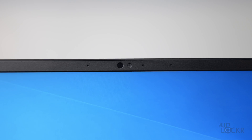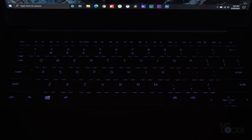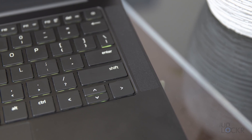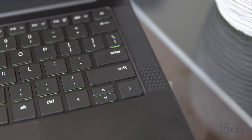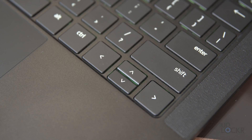Above the screen, we have a 720p webcam that can also be used for Windows Hello to unlock the computer using your face. Beneath the screen, we have our RGB Chroma-enabled keyboard that, unlike the other larger Razer models, isn't per-key Chroma, but instead the entire keyboard is a single unit you can change colors on using the built-in Razer Synapse app. They also changed the size of the right shift key to match the left, and gave this new Stealth half-sized arrow keys to have things line up a bit better.